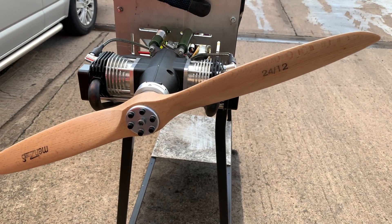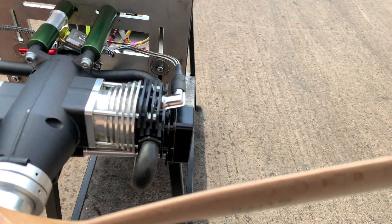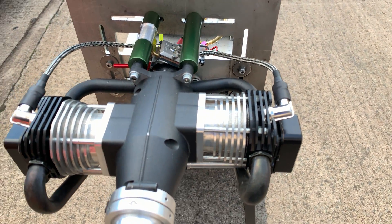Today we have a Roto Moto. This one is the 85cc flat twin.